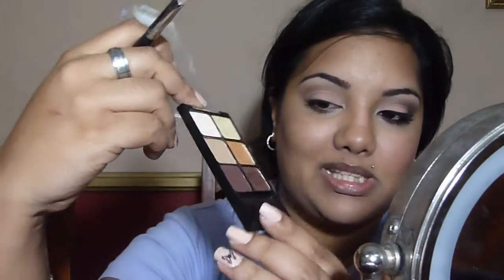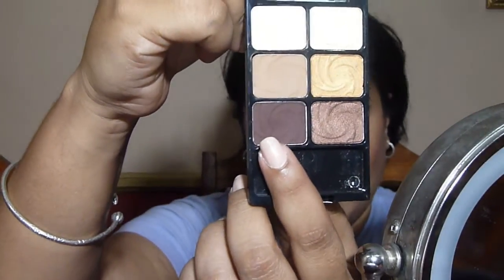Using the same blending brush, I'm going to take the matte brown towards the bottom of the Vanity palette. I'm tapping this onto the outer quarter that we left free, then taking it up into the crease and blending it out. This is where the variation comes in — you can keep layering as you go along. The more you layer, the more smoky the look gets. Or you can leave it very lightly for a much more subtle look.